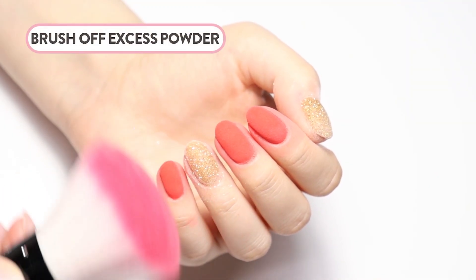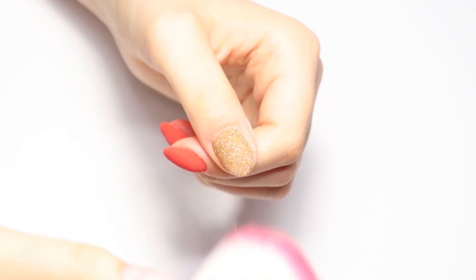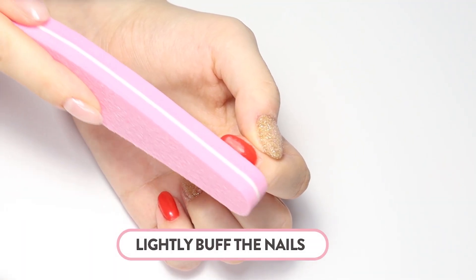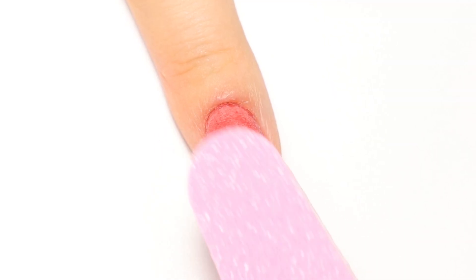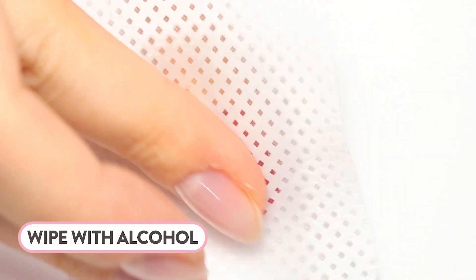After curing, brush away any leftover uncured powder. Lightly buff any imperfections and smooth the surface — there's not much buffing needed. Wipe your nail with alcohol to remove filing dust.